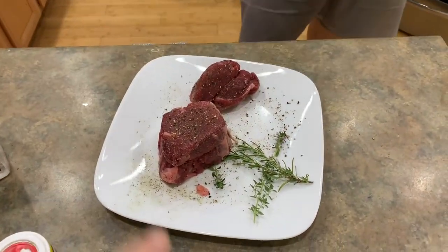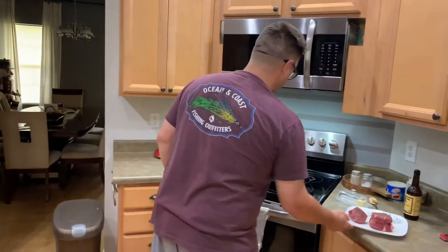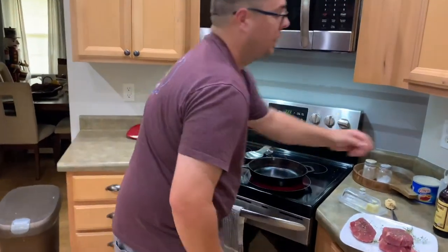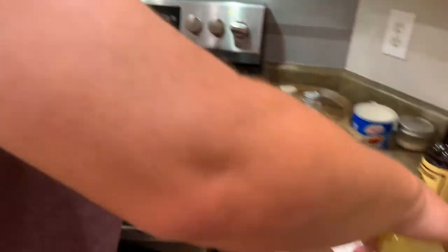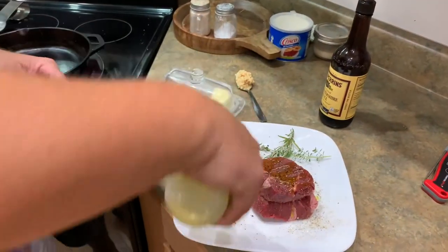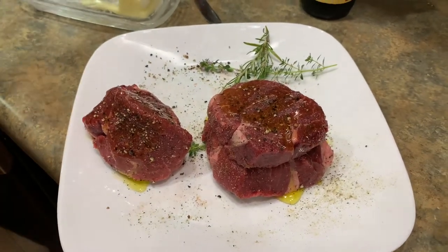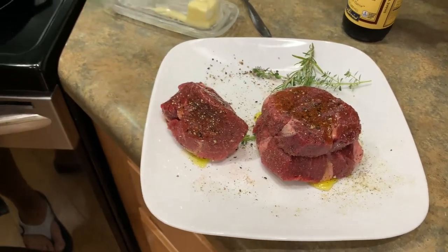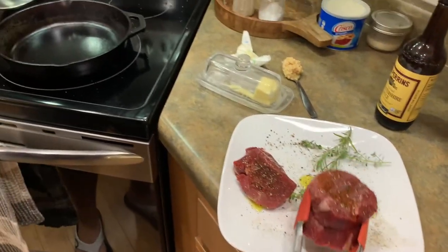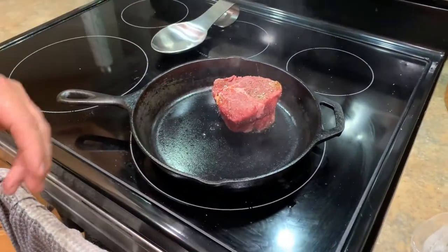Rule number one: do not add your butter now. Butter is fat, and butter will burn. So what we're going to do instead — a little bit of olive oil. And instead of putting olive oil in the pan, I'm going to put olive oil on the meat. We know our pan is super hot. Anytime you're doing a cast iron, you've always got a little paper towel somewhere. And there we go — that's the nice sound you want.